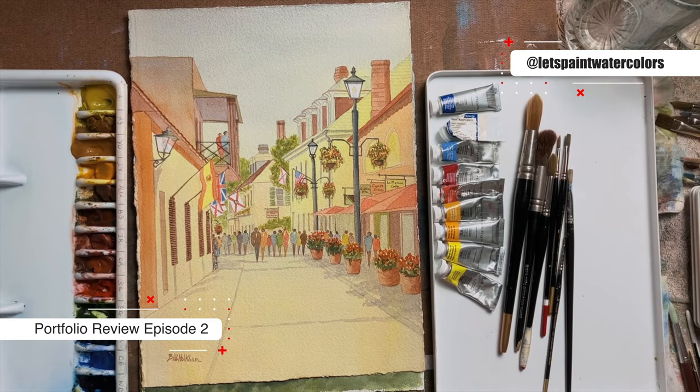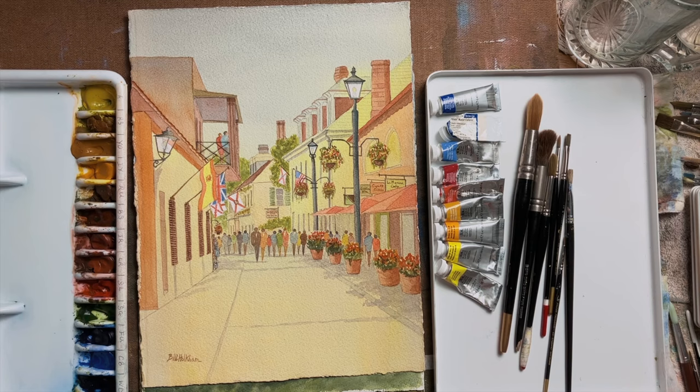Hello, welcome to this watercolor tutorial. By popular demand, I'd like to talk a little bit about the materials that I use and show you some past paintings and what I was aiming for.